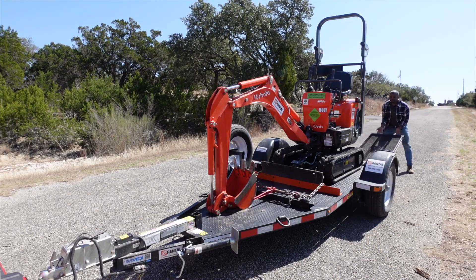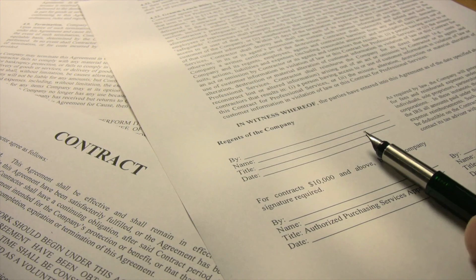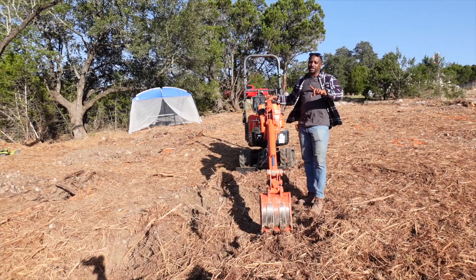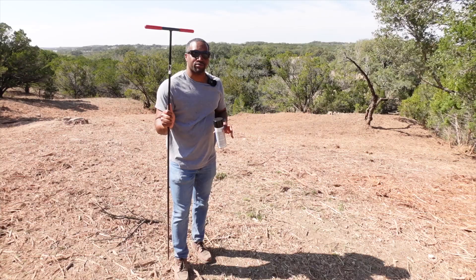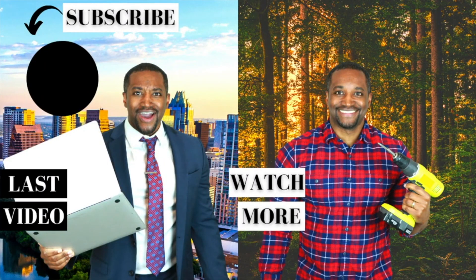I just rented this mini excavator from Home Depot for one day, but I've never driven an excavator before — figuring it out right now. And I literally signed a contract saying if I bring this excavator back broken, or even worse, not at all, I could lose $28,000, which would absolutely destroy my brand new real estate business before it even begins. And then this happened.